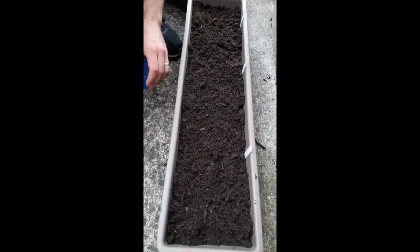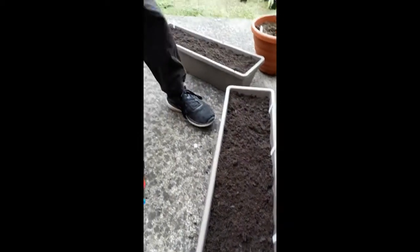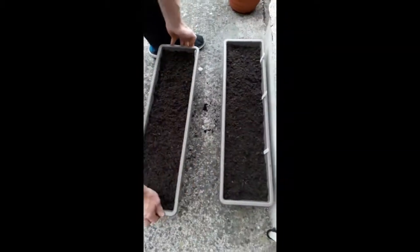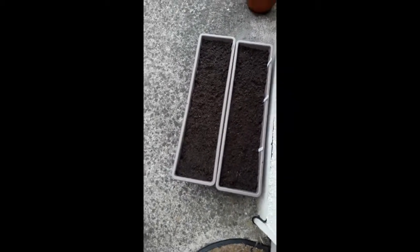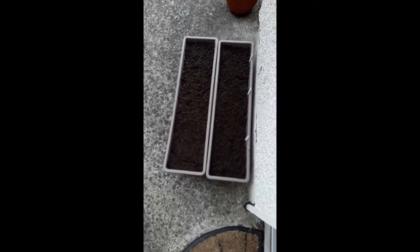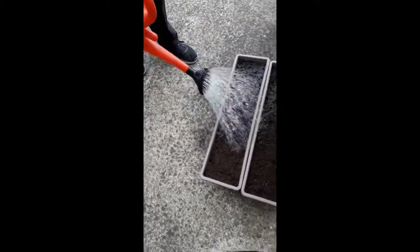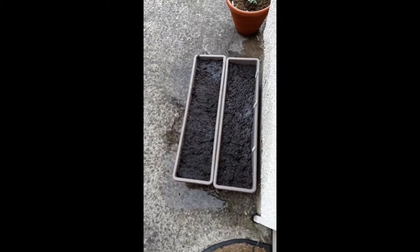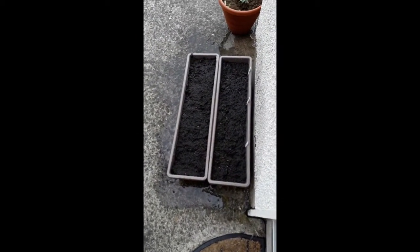I've put the coriander label in there. So there you have it — all that's left to do now is give them a bit of a water. So we have our spinach and our herbs. I always use a rose attachment when you're watering any of your seedlings in like that. You just give them a little fog over the seed — that's all they need, because the compost underneath has already been wet.